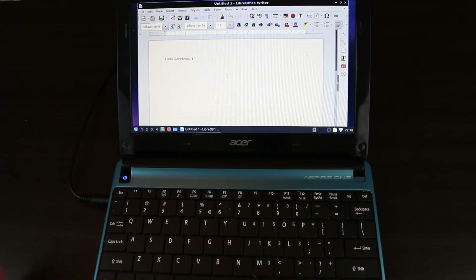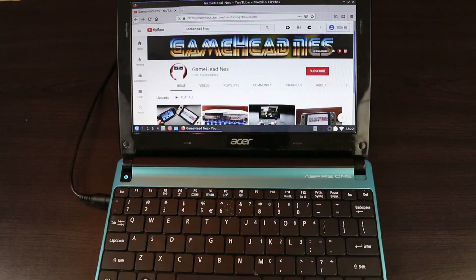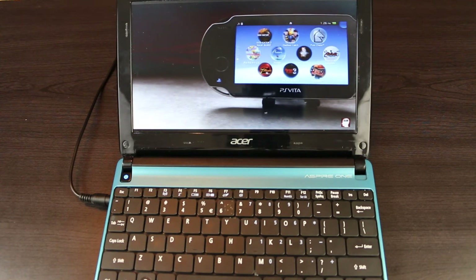I was able to perform office tasks as well as browse the web with extremely fast speeds. Everything from typing a paper to watching videos on YouTube — this thing felt like a right out of the box, brand new computer.